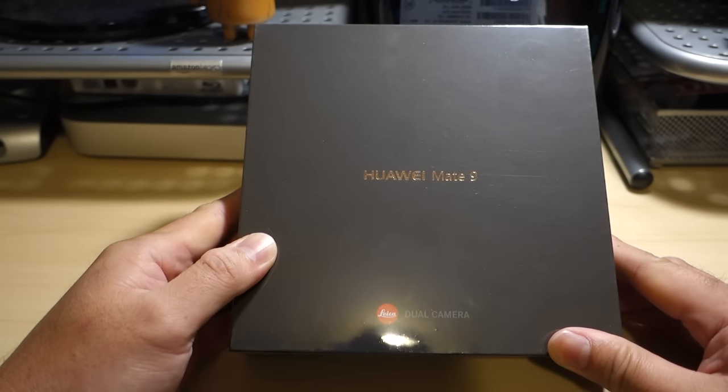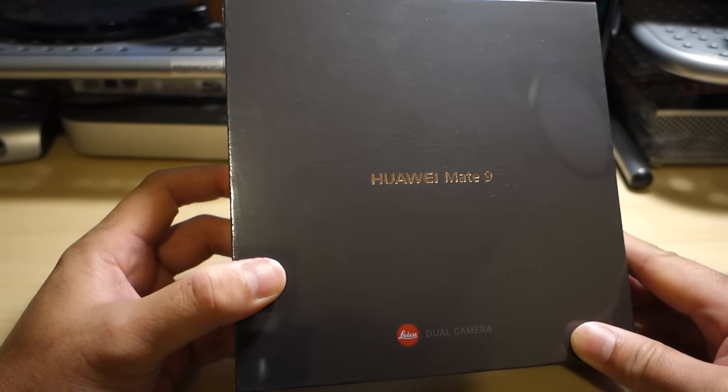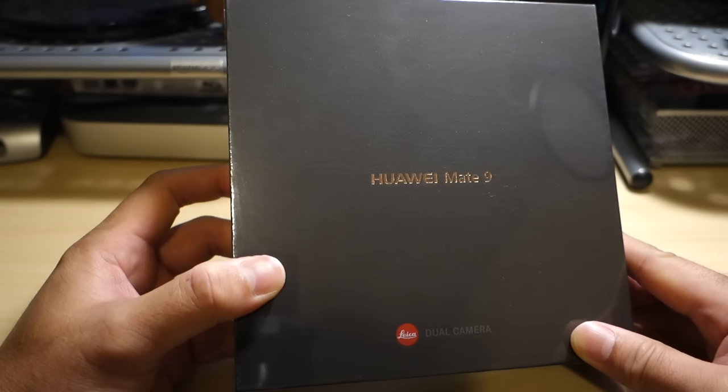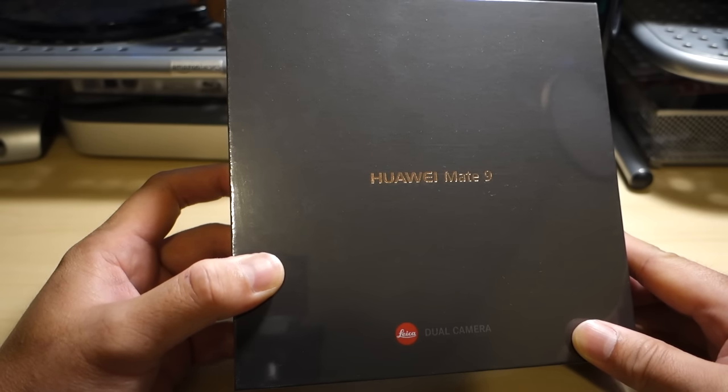Hey, what's up everybody, Grant here and welcome back to the channel. We've got the Huawei Mate 9 today — we're going to do an unboxing and also compare it to some other phones including the Mate 8. If you want to see more videos comparing the Mate 8 to the Mate 9, maybe you've got the Mate 8 and you're trying to figure out if it's worth upgrading, like the video and drop a comment below.